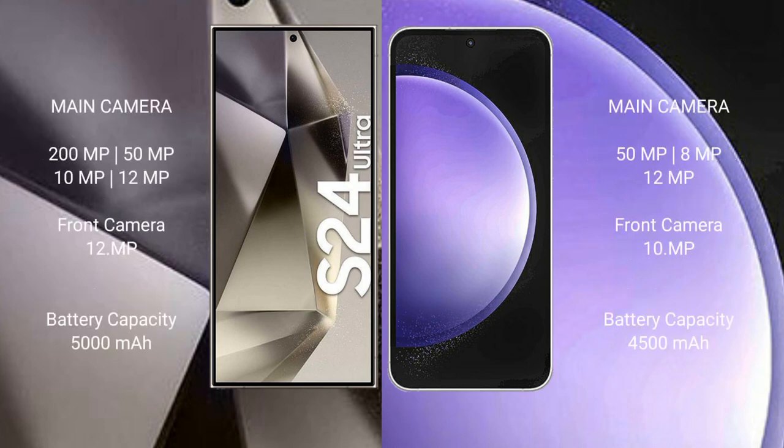Samsung Galaxy S24 Ultra has a rear quad camera setup: 200MP, 50MP, 10MP, 12MP, and a front camera of 12MP. Samsung Galaxy S23 FE has a rear triple camera setup: 50MP, 8MP, 12MP, and a front camera of 10MP.